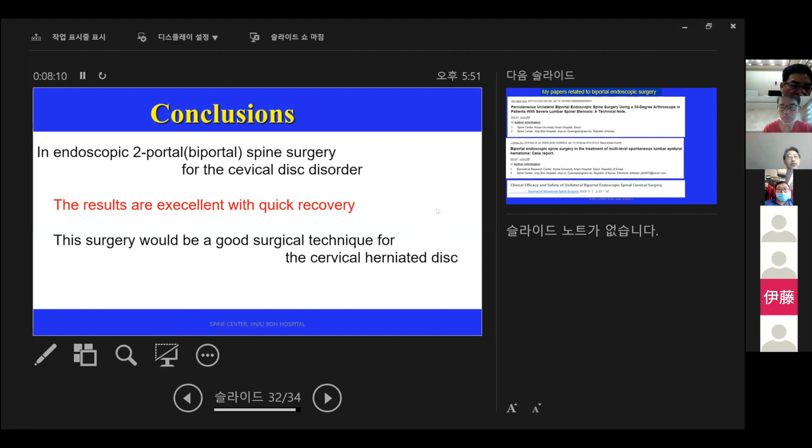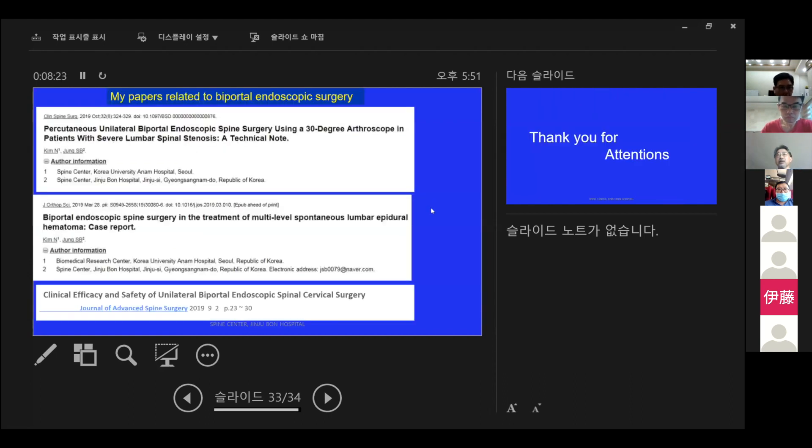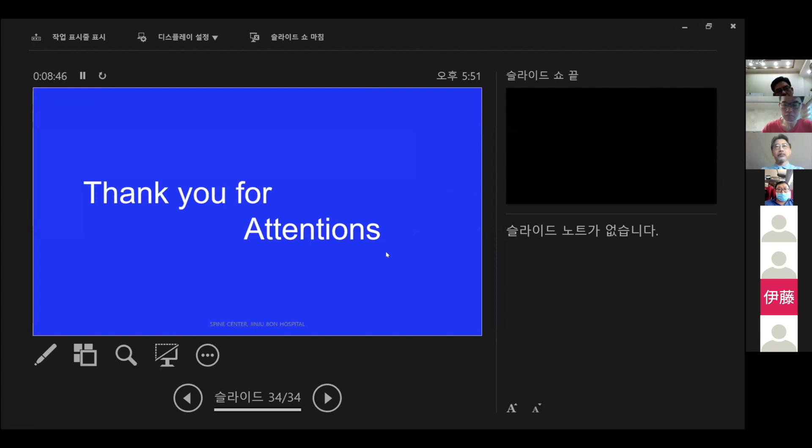The results are excellent with quick recovery. I believe this surgery is a good surgical technique for cervical herniated disc disorder. My related papers cover biportal endoscopic surgery for severe lumbar spinal stenosis, multilevel continuous lumbar epidural hematoma, and cervical biportal surgery. Thank you for your attention.